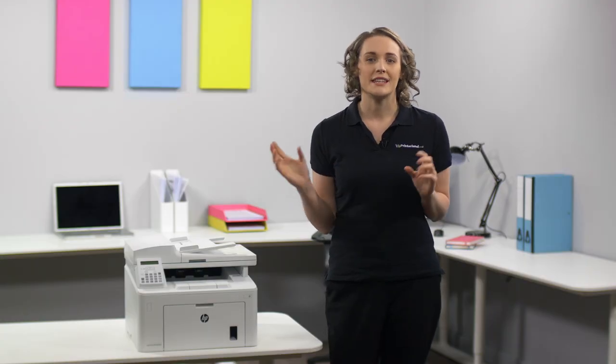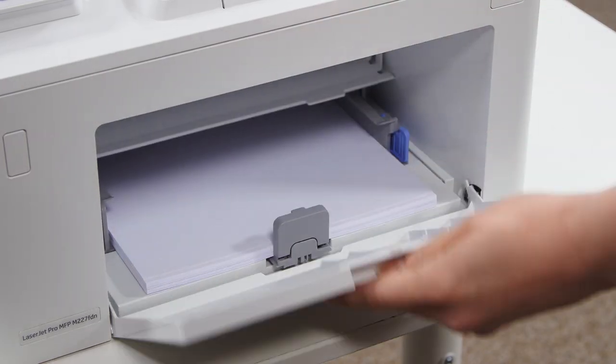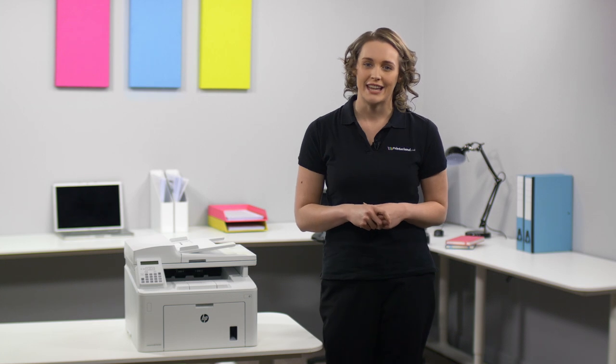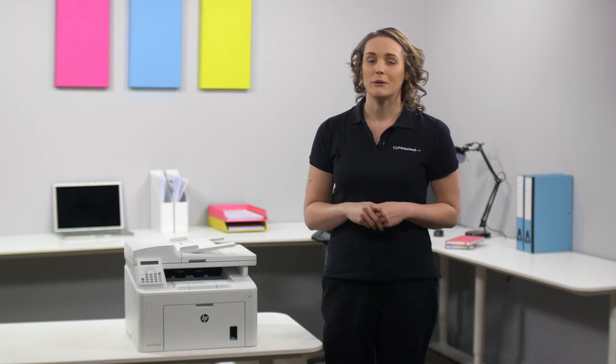During busier times this machine is well supported due to the 800 megahertz processor and 256 megabyte RAM in addition to the 250 sheet input tray. The M227 FDN will accommodate your office needs and preferences as it's Windows and Mac compatible and can connect to USB or network.